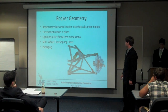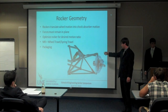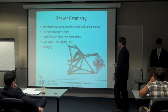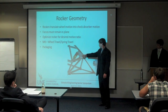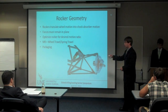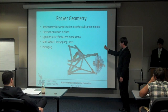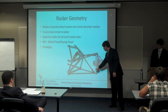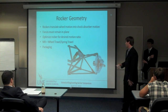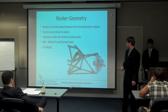Once we establish these points in 3D space, we'll translate them into a model and it pops out looking like this. The rocker is what we move to next. The rocker is this member here — basically three points in space — and it translates the wheel motion into the shock absorber. This is pictured as the rear rocker with our shock and lower ball joint point. Each one of these must remain in plane throughout the entire suspension motion.